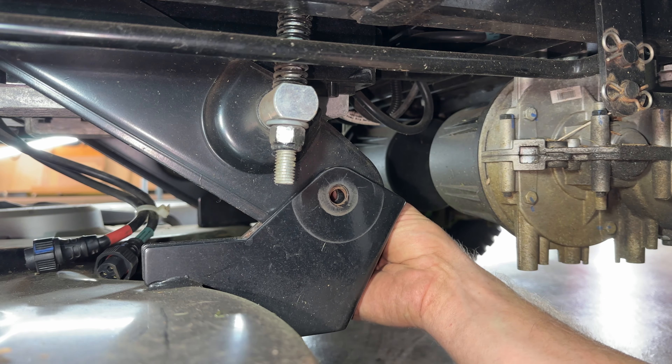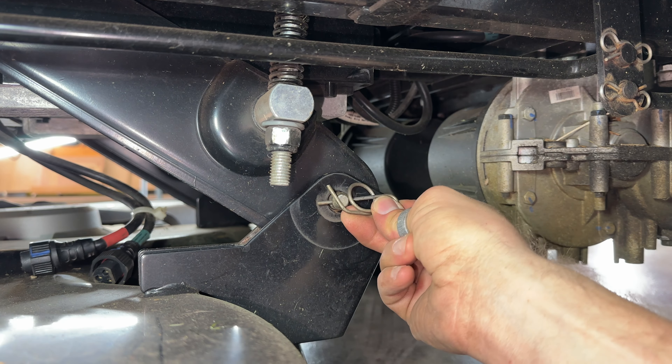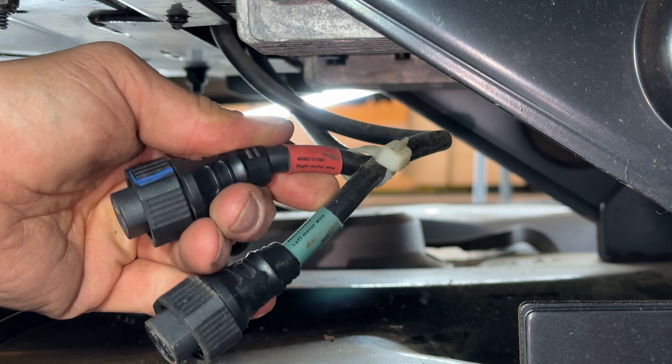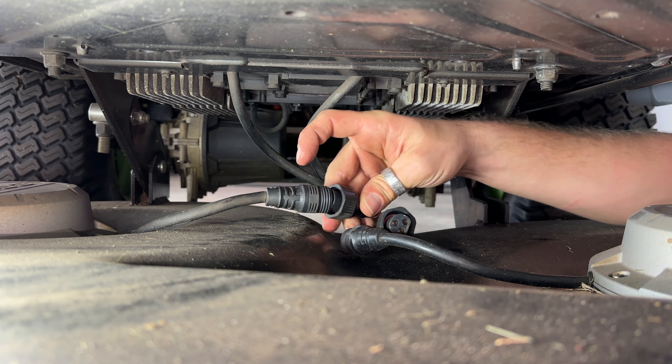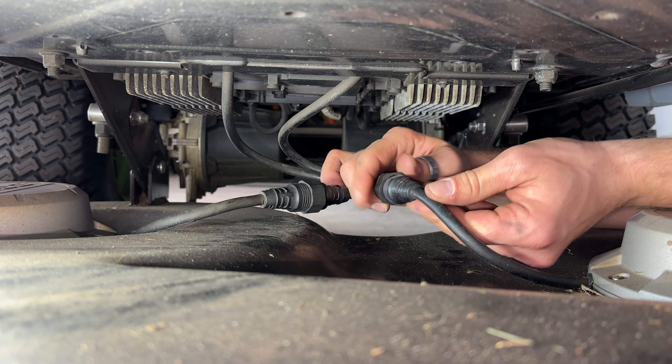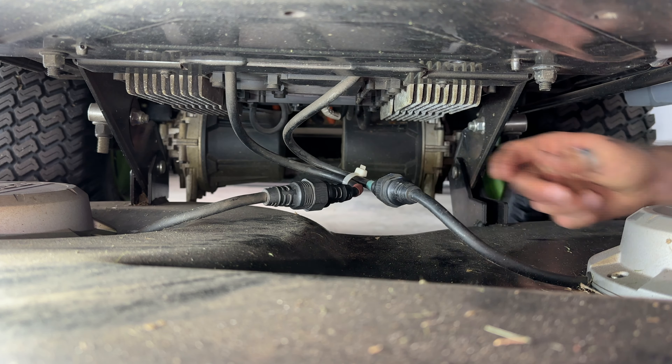Having an impact wrench helps here, but it's not necessary. You can see this one's got some stuff wrapped up on it. This is the old blade — quite dull.